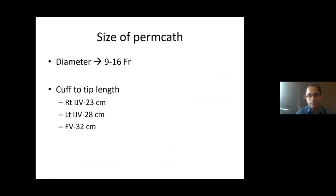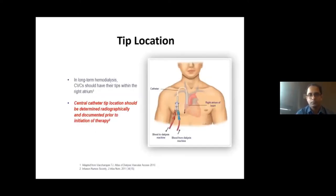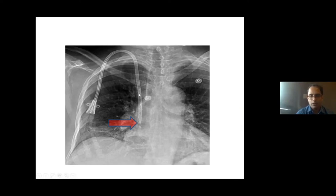The catheter comes in various lengths as well as diameters. For long-term hemodialysis, catheters should have their tips within the right atrium — initially it was the junction of the superior vena cava with the right atrium, but now it is preferred to be within the right atrium to reduce the risk of clotting and improve patency. The central catheter tip location should be determined radiographically and documented prior to initial use. After insertion, an X-ray should be taken to confirm catheter position before starting dialysis.